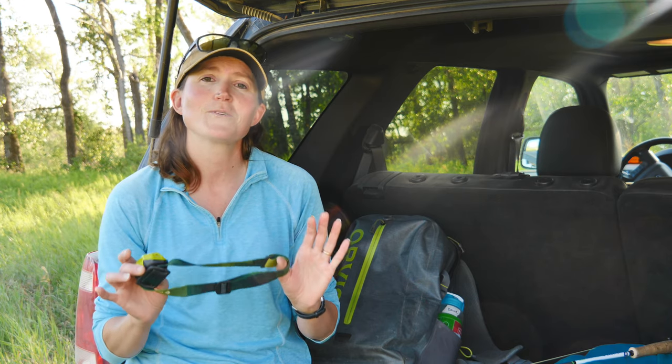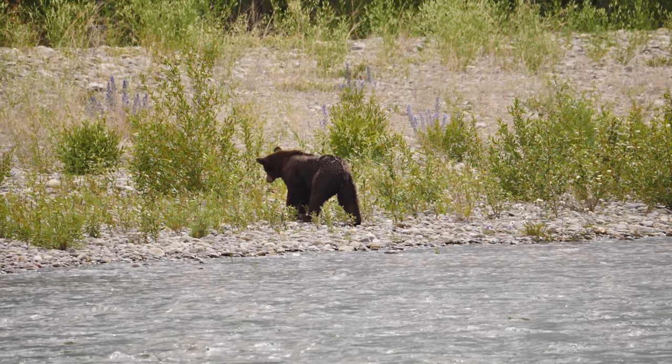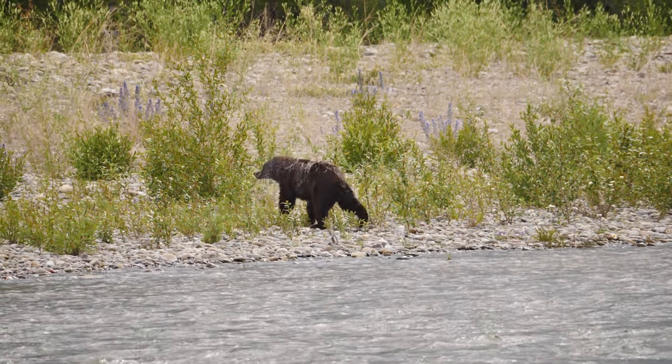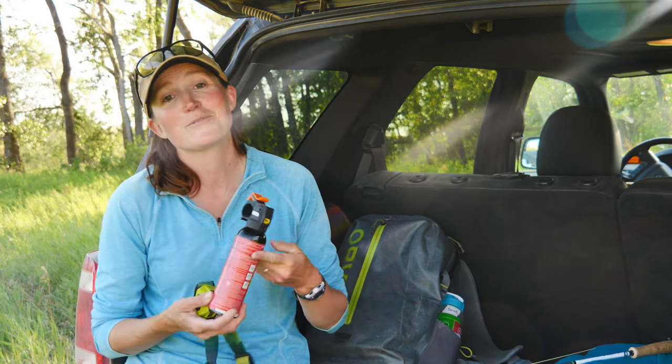You never know when you've got those little beady eyes looking at you if you're in the wilderness or in the woods, so you might also want to bring along some bear spray.